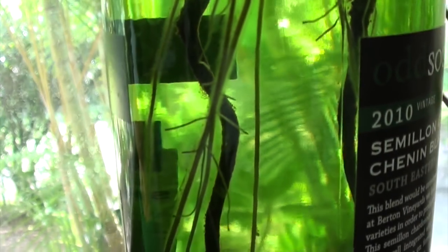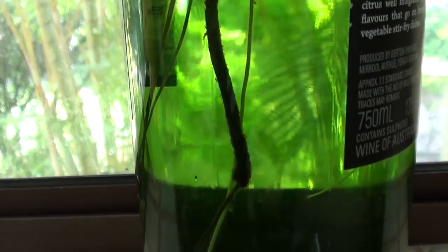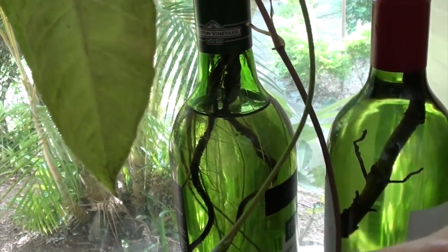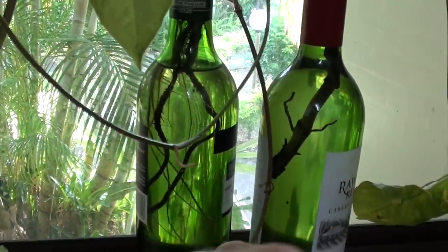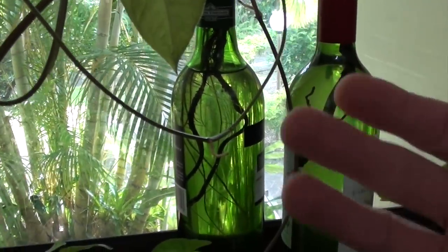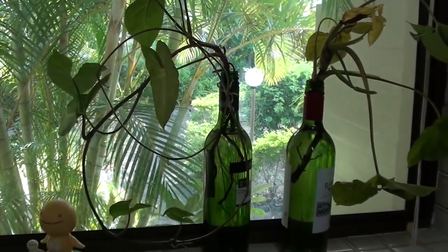You can see the roots that are starting to grow in this plant — they're getting quite long now. Of course, you do need to top up the water every now and then as the plant uses it. About once a month I drain about half the water out and replace it with fresh water, maybe adding another drop or two of liquid fertilizer.